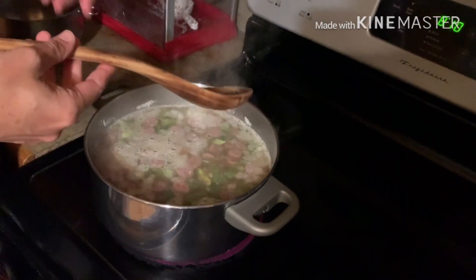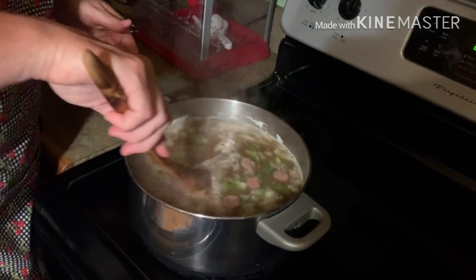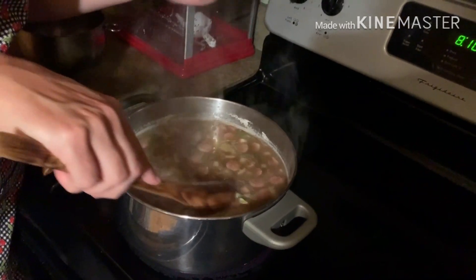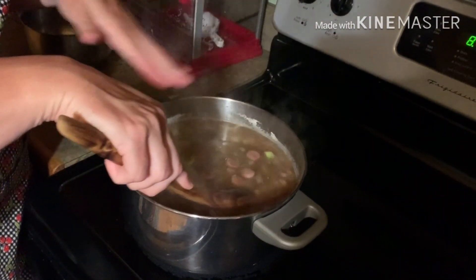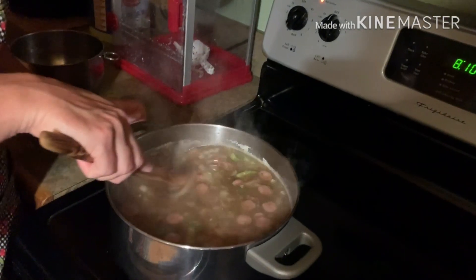Look at my beautiful spoon — Mr. Joe Jeter built me this. We're just gonna stir that and I'm gonna turn it on about four. I'm gonna get my chicken chopped, we're gonna put it in here, and we're just gonna let this boil on four and let it cook.